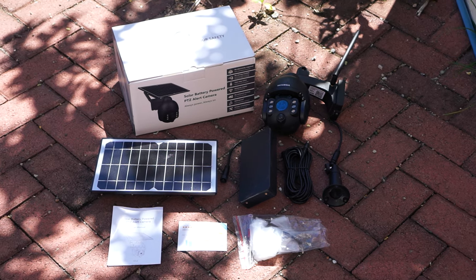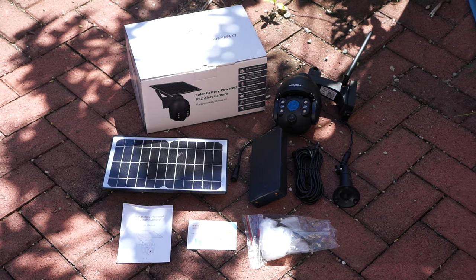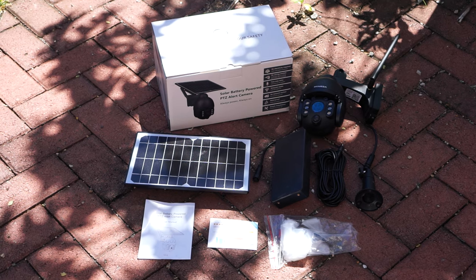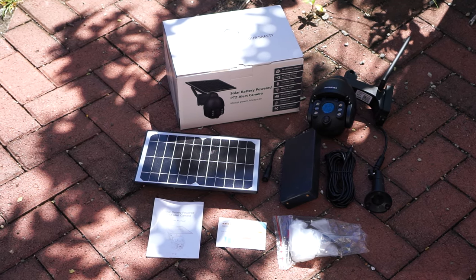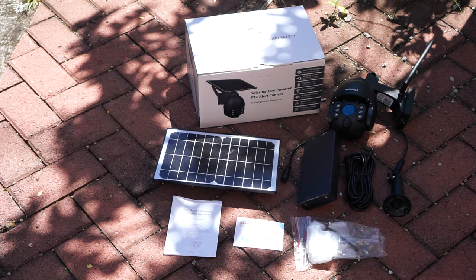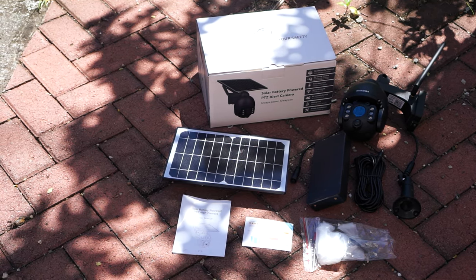So what we get in the box is the camera, solar panel, a mount for the solar panel if you don't want to mount it on top of the camera, a 5 meter extension cord, the power box with 6 batteries, a quick start guide, and a bag with screws and some tools.